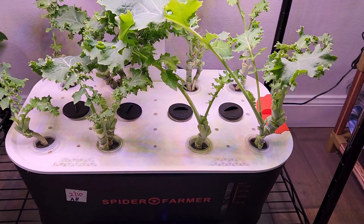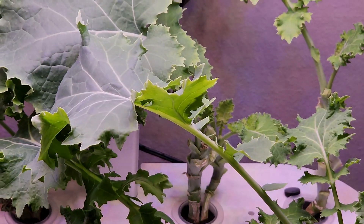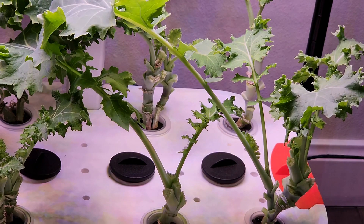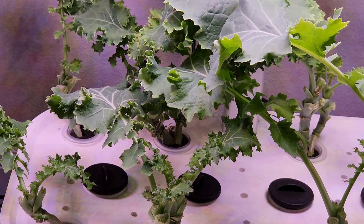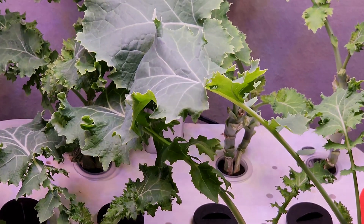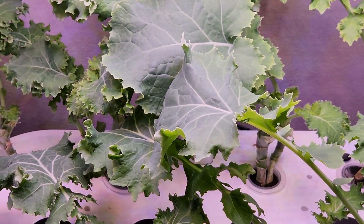Overall, this is a very successful experiment. If you love kale and consume a lot of it, you can definitely go with the Spider Farmer hydroponic system. We can grow up to 15 plants comfortably and get kale in large quantities. That is the quick update I wanted to give you — thanks for watching and happy gardening!